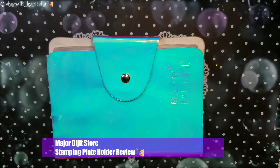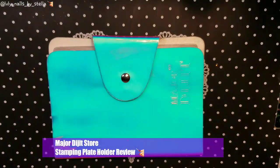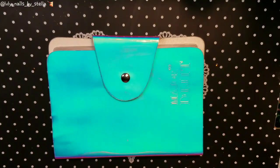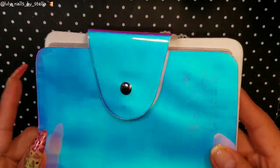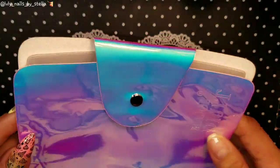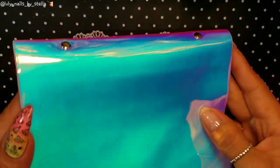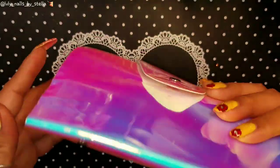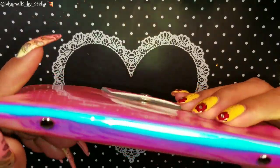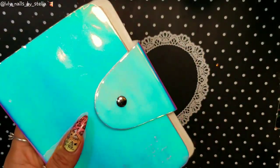Hello everyone, welcome back to my channel! I'm back and this time I have a review for Major Digit store. I'm going to be reviewing their stamping plate holder. This is how it looks — it's really pretty, kind of like a mermaid. You can see all kinds of colors. This one is not holographic, but I believe the store also has some holographic ones. It's super pretty, you can see all the beautiful colors.